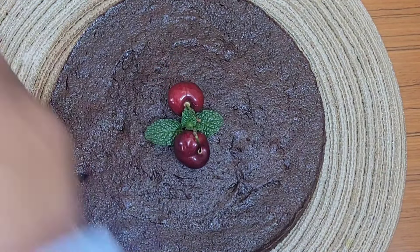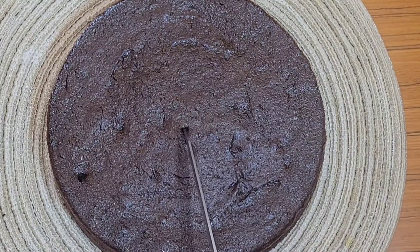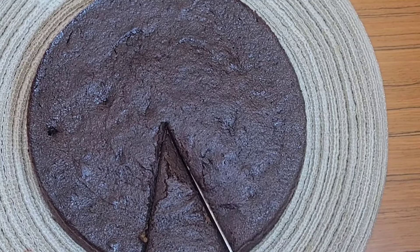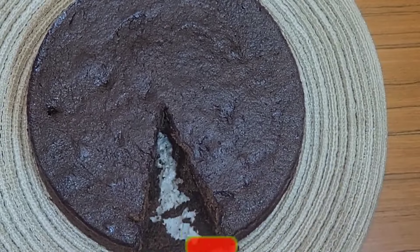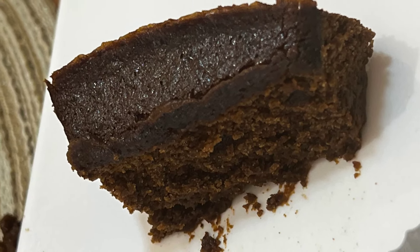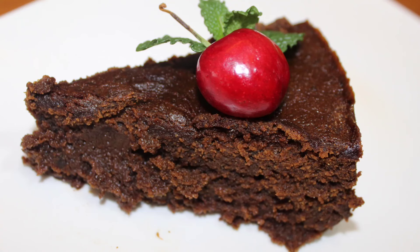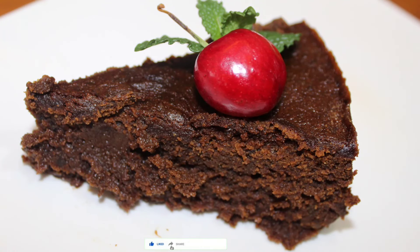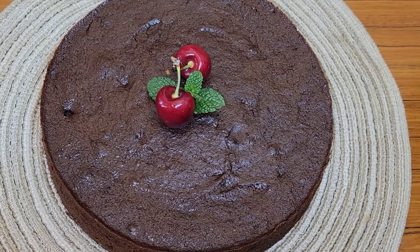The next day, I'm removing the springform pan — it comes off so easily — and look at this rich, moist cake! I'm cutting right into it; the mint and cherry were just for decoration. Look at that — lovely, no dryness at all! I actually ate the slice before I could get a good video of it! And that's it, guys — Roma's Kitchen style Christmas cake, super moist. Let me know what you think in the comments. The full ingredients list is on my website. Give the video a thumbs up, share, subscribe, and happy holidays!